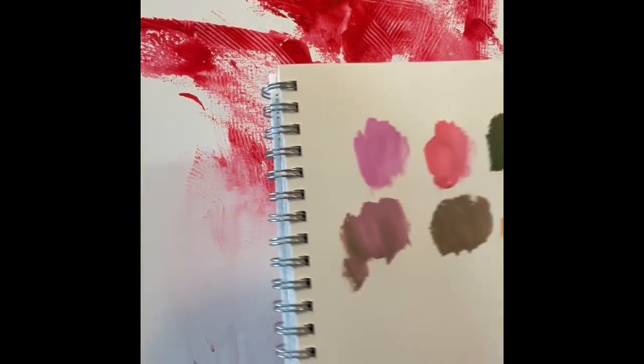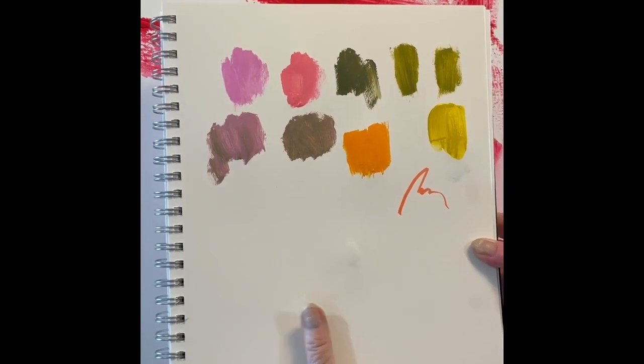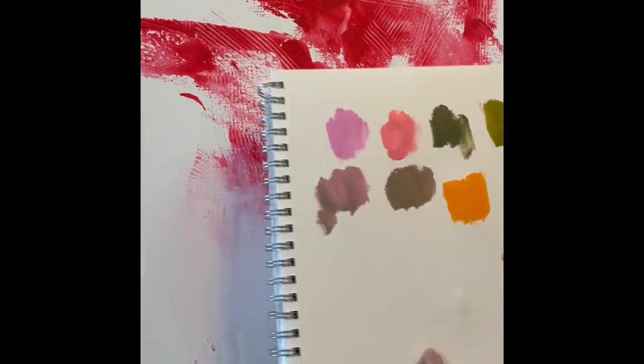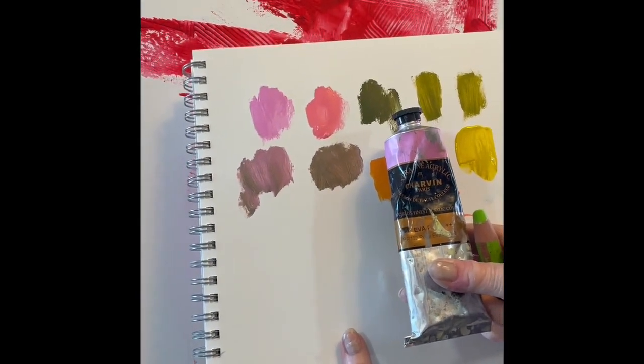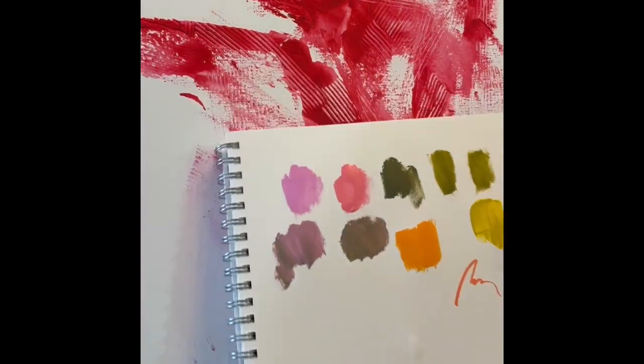Here's another practice canvas that I have. As I look at this, I think that reminds me of a flower. So what can I do? I picked out some colors that I like. This is Eva Pink from Charvan. It's a great color.